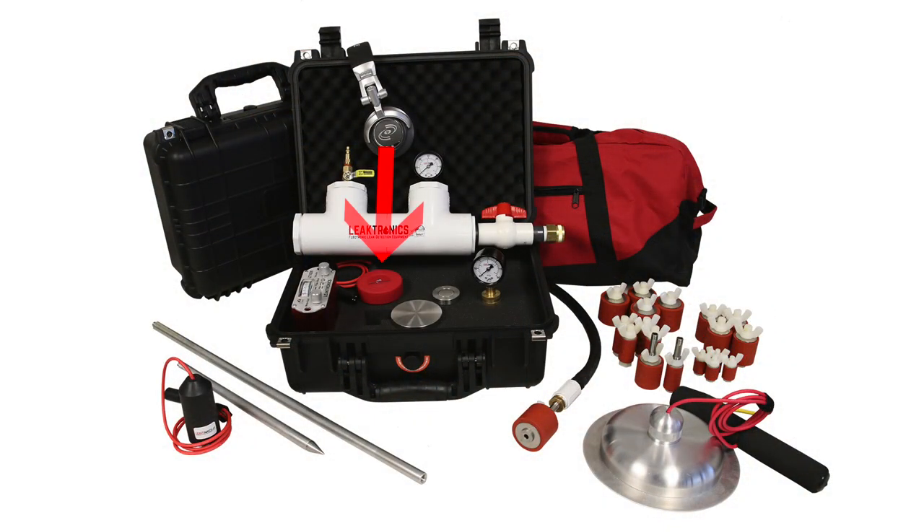The deck plate, the soft-sided listening disc, and the pipe probe are all part of the plumber's leak detection kit from Leaktronics, and the kit includes a pressure rig for testing lines and injecting air and water into them.